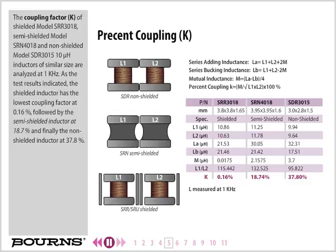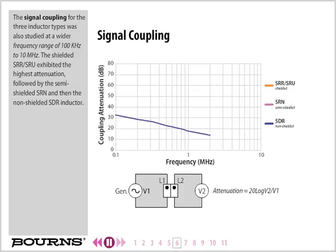The coupling factor K of shielded model SRR-3018, semi-shielded model SRN-4018, and non-shielded model SDR-3015 10 microhenry inductors of similar size are analyzed at 1 kHz. The shielded inductor has the lowest coupling factor at 0.16%, followed by the semi-shielded inductor at 18.7%, and the non-shielded inductor at 37.8%. Signal coupling for the three inductor types was also studied at a wider frequency range of 100 kHz to 10 MHz. The shielded SRR-SRU exhibited the highest attenuation, followed by the semi-shielded SRN and then the non-shielded SDR inductor.